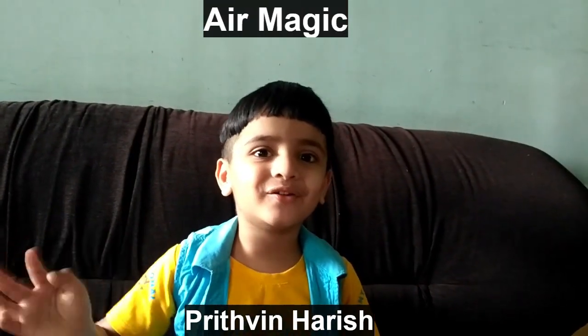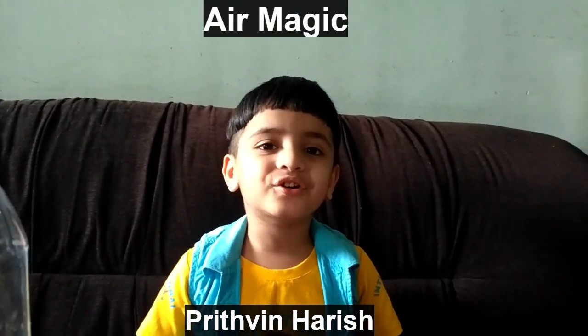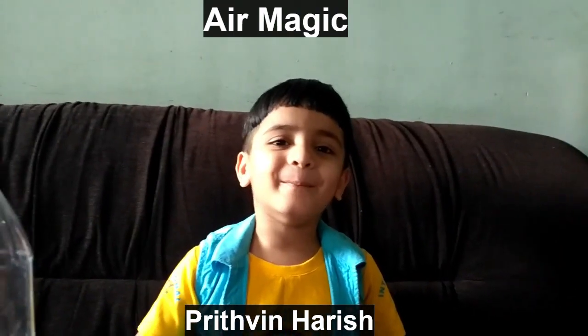Hello everyone! My name is Brittany Harris. Today I am going to show you a magic.